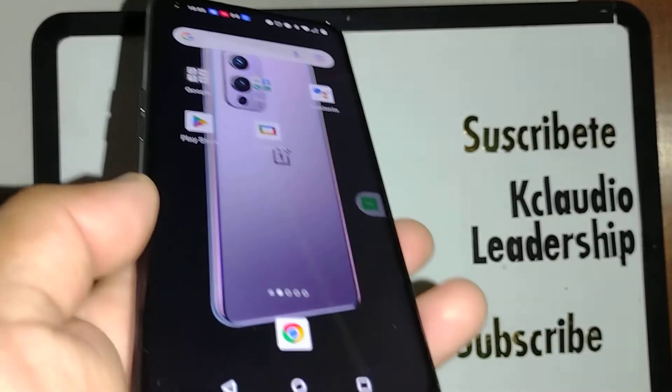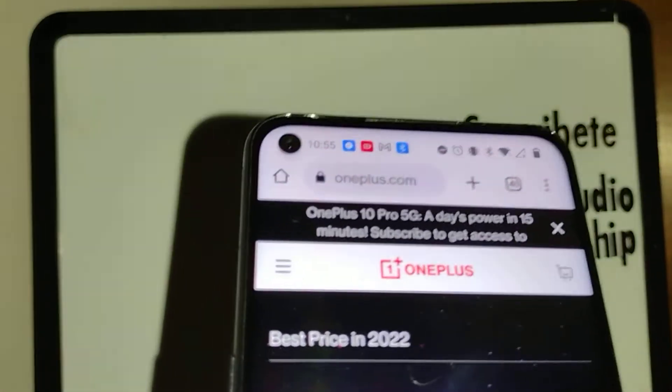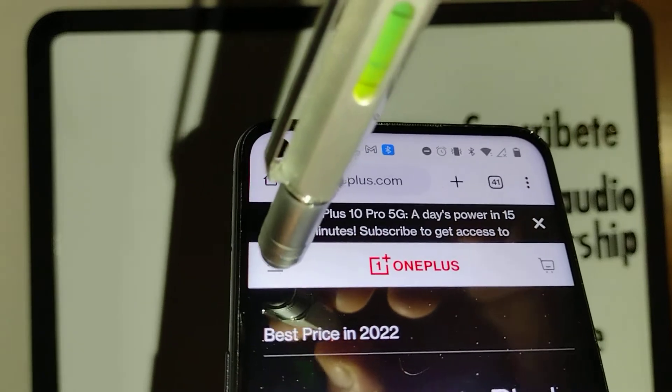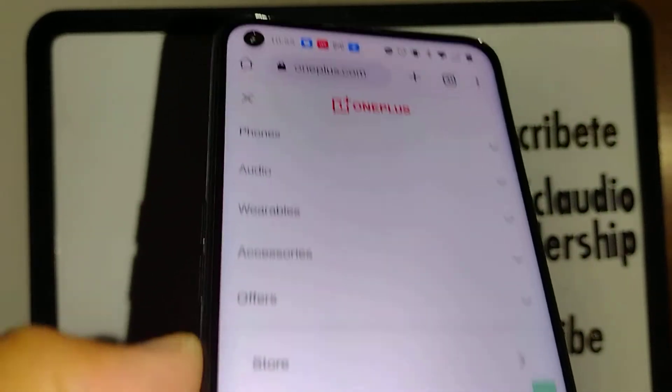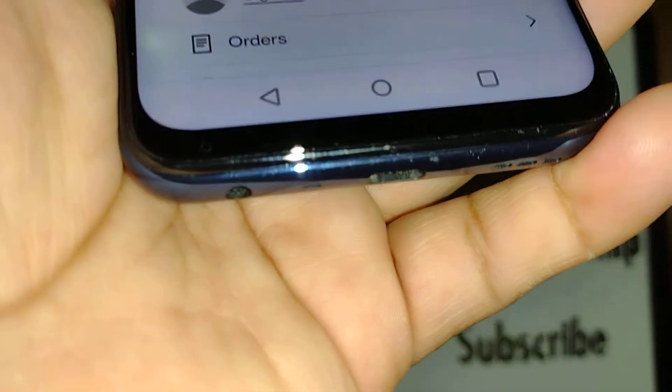Open Chrome on your smartphone or any computer and type oneplus.com. On the upper right corner of this website there's a burger menu — touch that and you're going to find Support at the bottom of the screen. Let's go and open Support.